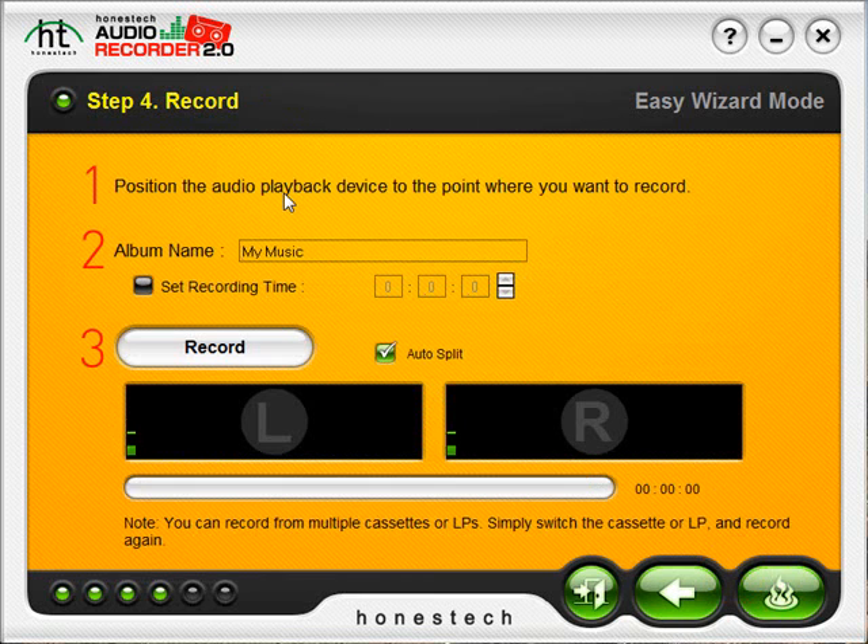Step 4 instructs us to position our audio player to the point we want to record — basically at the beginning of your LP or cassette tape. Here you can specify a name for the album you are recording, which will create a folder of the same name in your output folder where all the tracks will be placed. You can also set a recording time by checking the box and entering a timeline, which will allow the program to record for the set time and then automatically stop. The Auto Split option will automatically detect the gaps between each song and split your tracks so you don't have to do that manually.